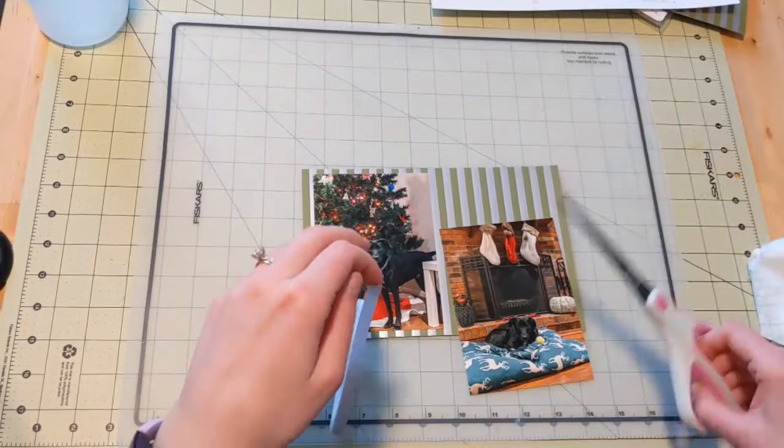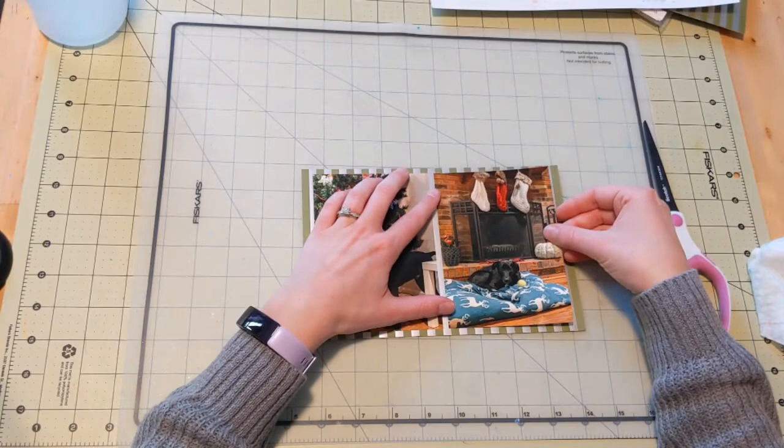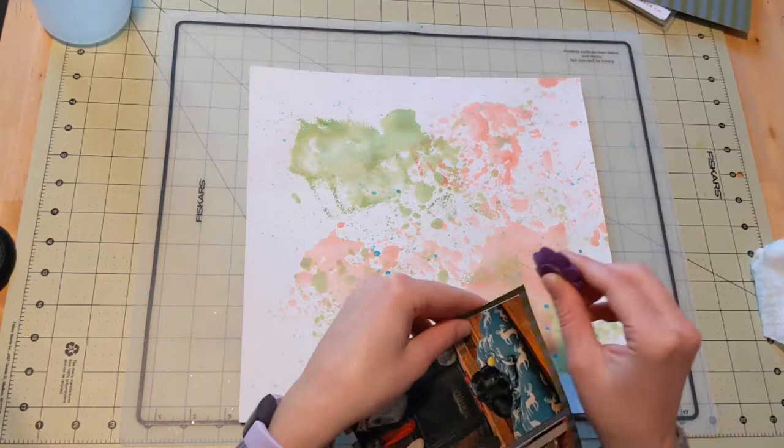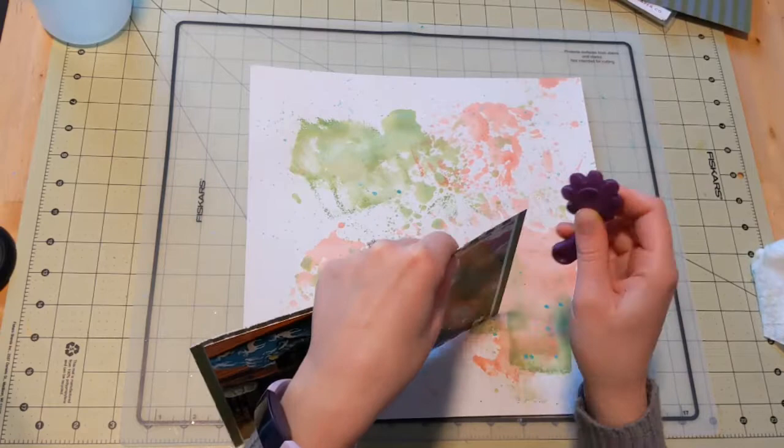I thought my regular mounting squares might not hold as well when I mount my photos on this foiled paper. So I used some double-sided adhesive, which is something pretty new for me, and I cannot believe I have not discovered it sooner. Double-sided tape is amazing. That roll I was using, I got at the Dollar Tree and it is archival quality. You just can't beat it — it's great, it's super sticky, and I have really enjoyed using it.